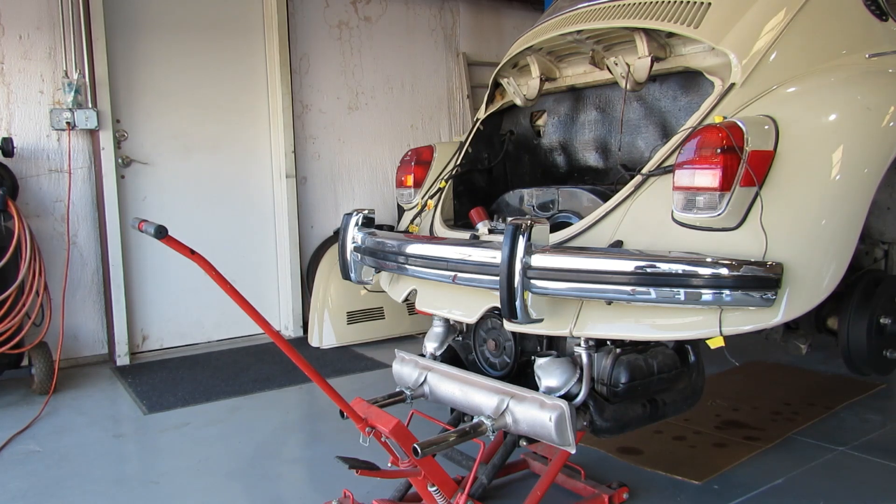It looks like I've got just about everything clear for removing the engine, so I thought y'all might like to see the moment of truth. One real nice thing about having this two-post lift is that I can just lift the car off of the engine rather than lowering the engine out from underneath. I've got everything disconnected and it's already kind of removed from the transaxle, so here we go.